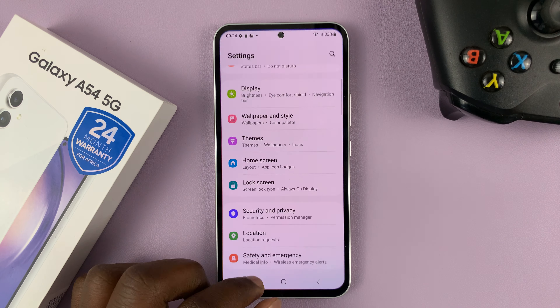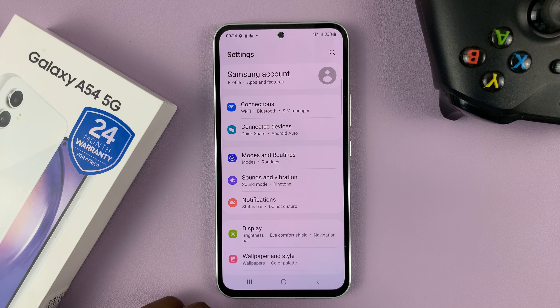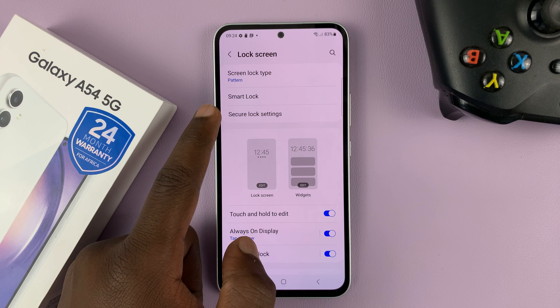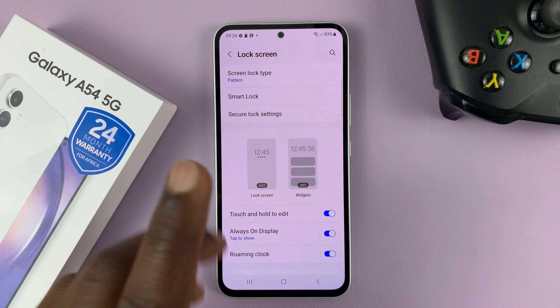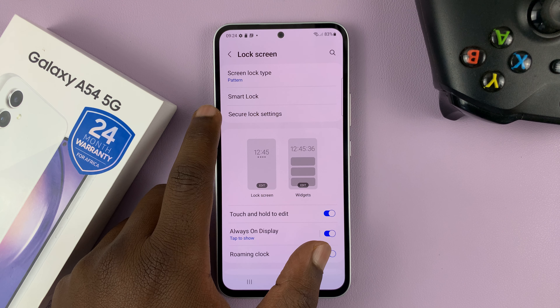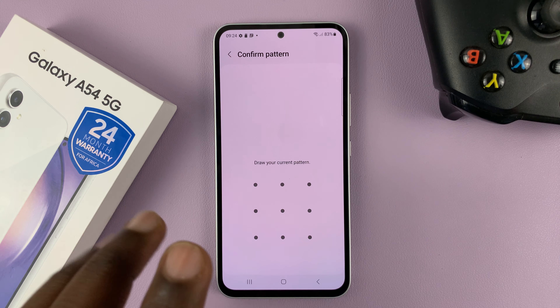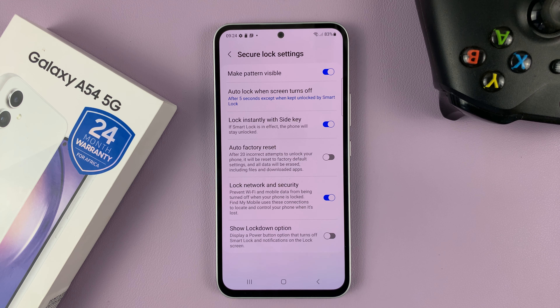So go to Settings — that opens the main Settings page — scroll down to Lock Screen and tap on that. Then, once you've set up your lock screen, you should have the option for Secure Lock Settings. Tap on that, and then enter your current lock screen password or pattern.